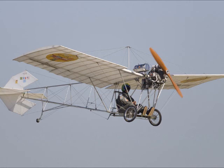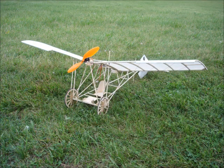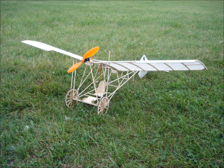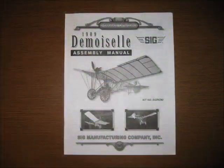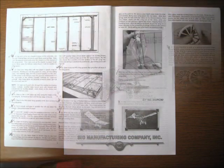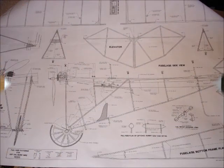The SIG manufacturing company has done a great job of capturing the Demoiselle with a kit of the semi-scale aircraft. Here is my version of the Demoiselle getting ready for flight. We'll go over details of the construction to help you with your build of this historic aircraft. SIG provides a detailed illustrated assembly manual that is absolutely required to build the Demoiselle. Each step is laid out for the unique construction method, and combined with the detailed plans, you'll have all the information you need.